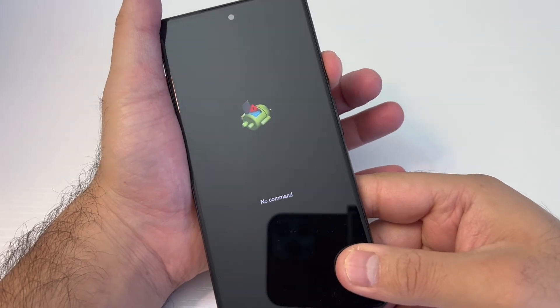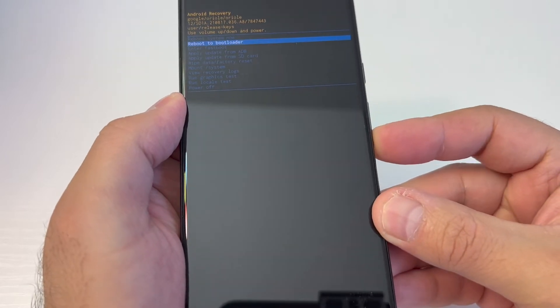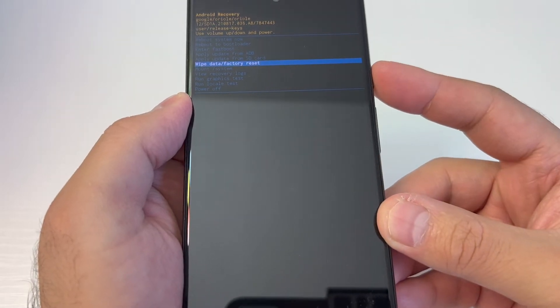Then press the volume up key to get to the next menu. Right here you want to scroll down to where it says 'Wipe Data / Factory Reset', scroll down, then press the power key to confirm.